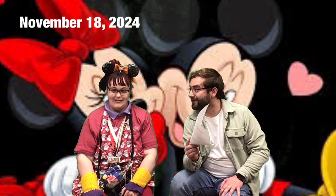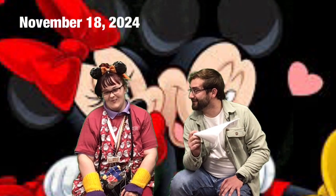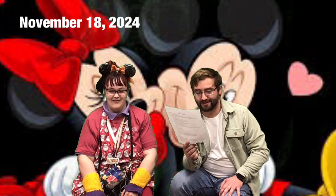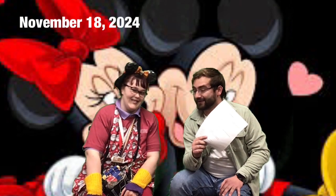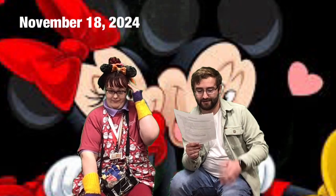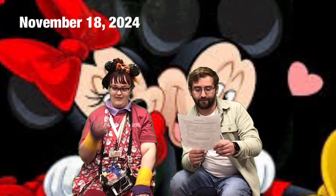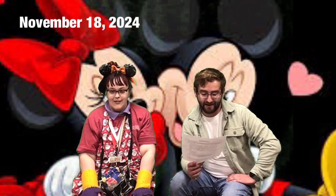Daily challenge: watch Mickey and Minnie Mouse cartoons! I think everyone can do this one — that sounds pretty fun. Our song of the day — Tori picked a wiggle song — it's called 'Rattling Bog' by The Wiggles. There's some crazy dancing in that one, so go ahead and listen!